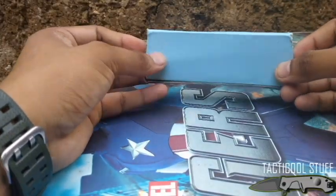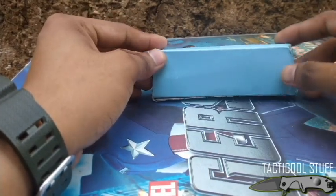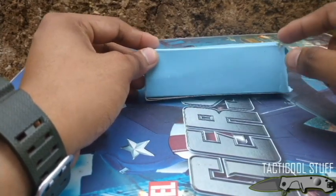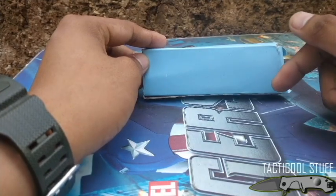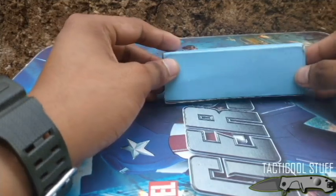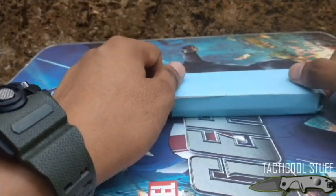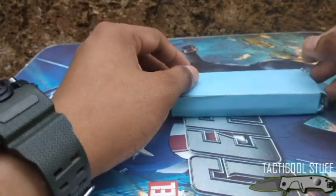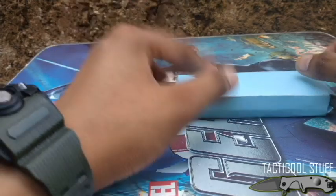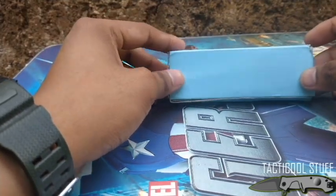Welcome back to Tactical Stuff Reviews. Today we will be reviewing the Cold Steel Black Sable — not the exact Cold Steel Black Sable, but I think they just used the name; this is a very different blade. A little trivia: the Cold Steel Black Sable is from Cold Steel but it is already discontinued — they stopped production of the knife for some reason.